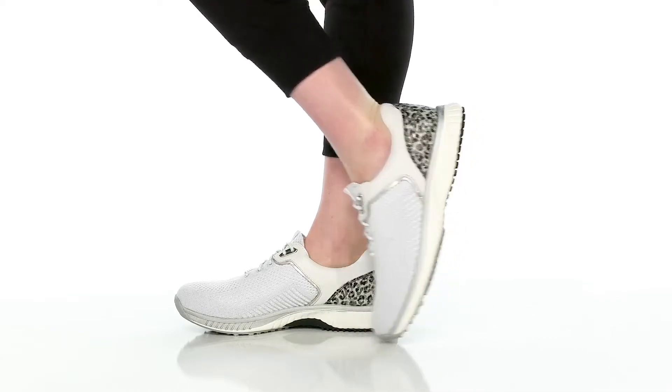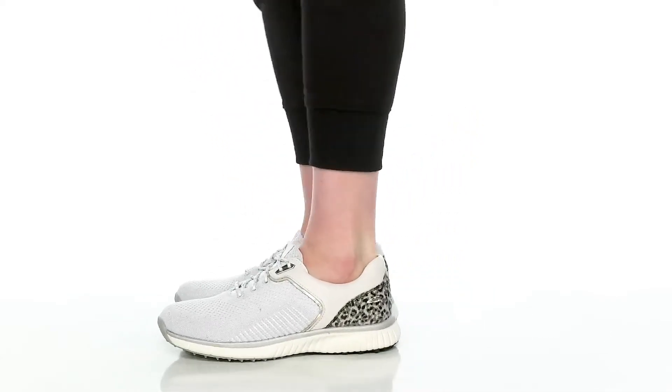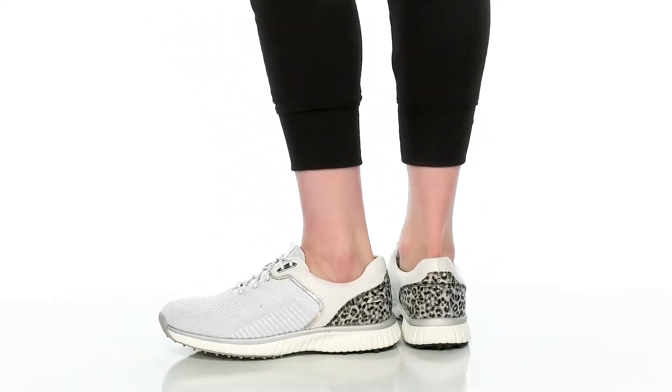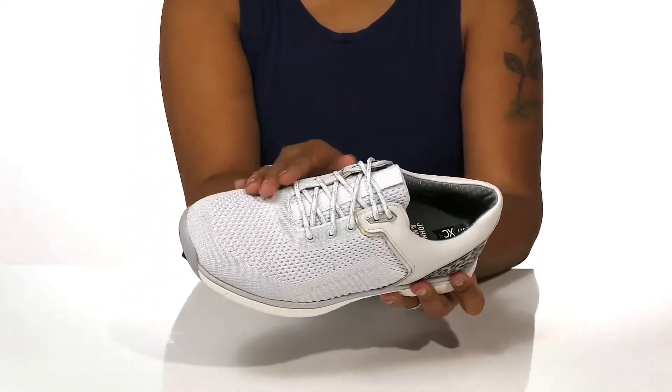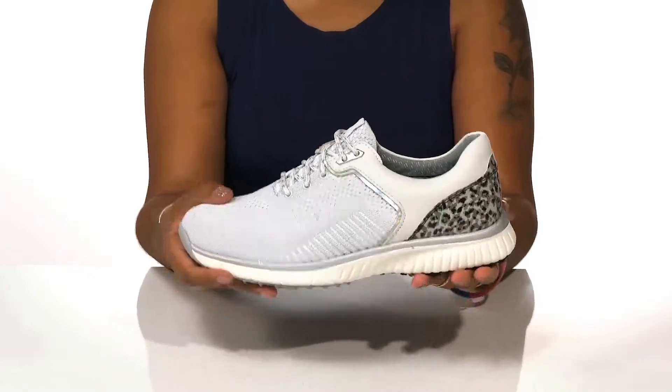Get ready to tee up on the course in comfort and style this season with these shoes by Johnson & Murphy. You'll love the fact that this upper combines a mesh-like textile for breathability that adds some glitter as well.